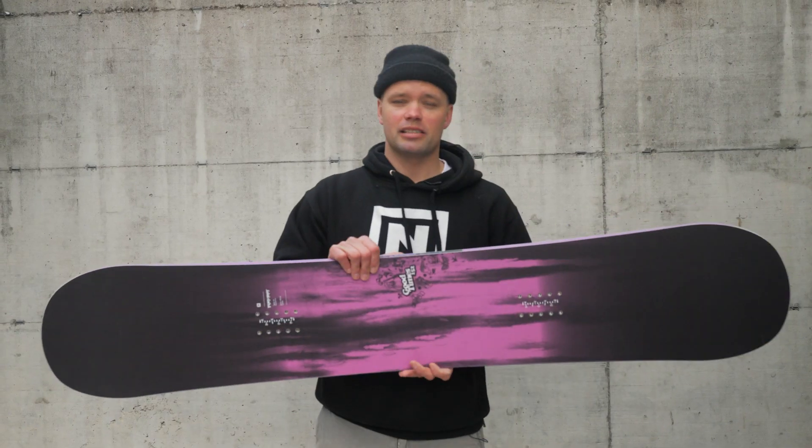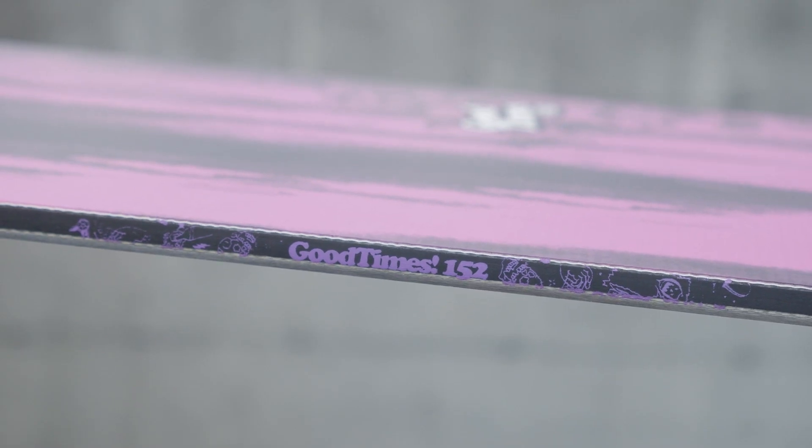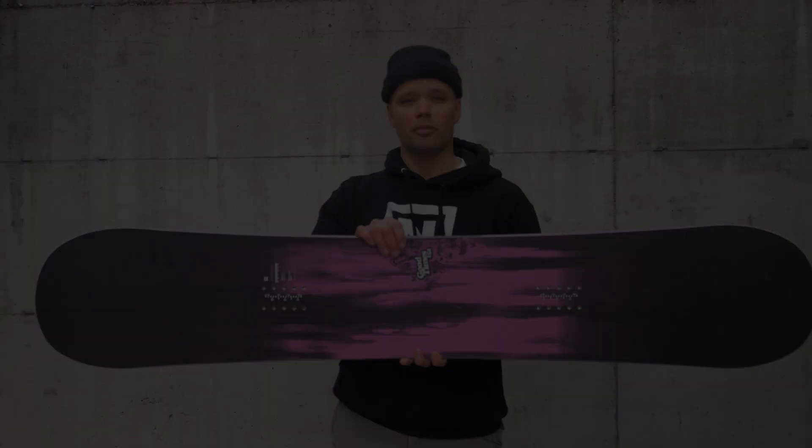I would recommend the Good Times snowboard for anyone who rides the park daily, or is looking to ride the park daily — you like hitting boxes, you like hitting jumps, and you're just a park rat. If you're a park rat, this is the board for you. 2019 Nitro Good Times Snowboard.